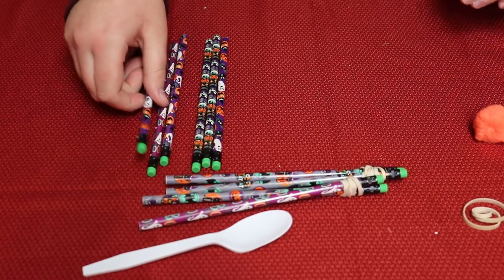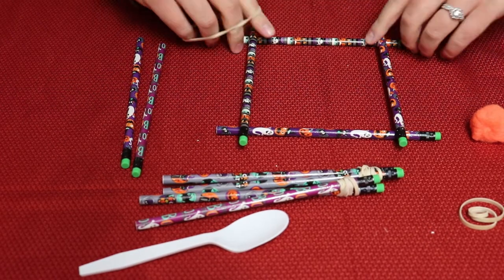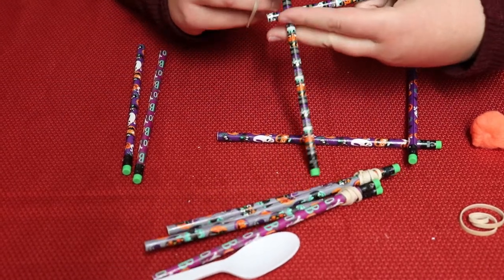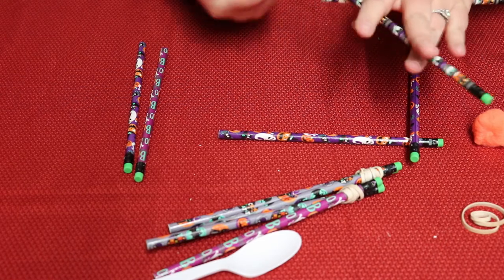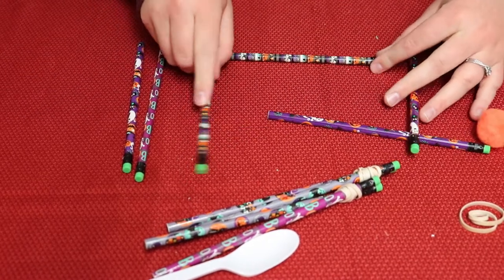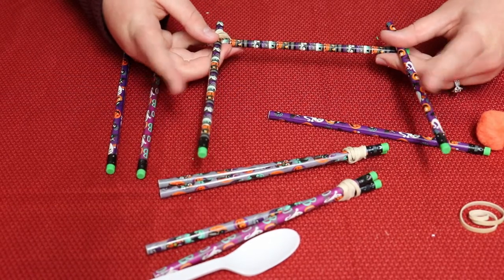Now we're going to make the base of the catapult. You're going to need two pencils like this and two like this — essentially an L-shape — but we're going to have to rubber band them together. So crisscross them like this — it's kind of hard to do — and then wrap your rubber band around it. You're going to wiggle it into that L-shape, then do the next one. Make sure both of these are on top of the back pencil and keep that consistent. You can have these two pencils on the bottom or on top, just make sure it's the same on both sides.